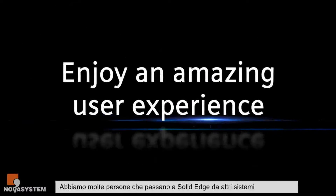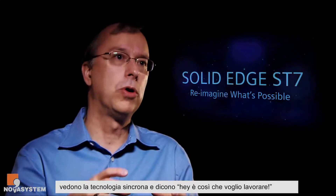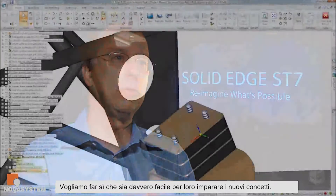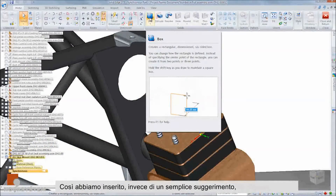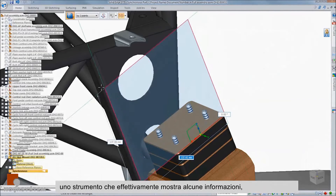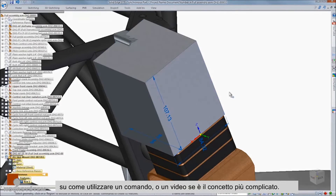We have a lot of people coming to Solid Edge from other systems. They see synchronous technology and say, this is how I want to work. We want to make sure it's really easy for them to learn those concepts, so we have things like enhanced tool tips that pull down with information about how to use a particular command, or even a video if it's a more complicated concept.